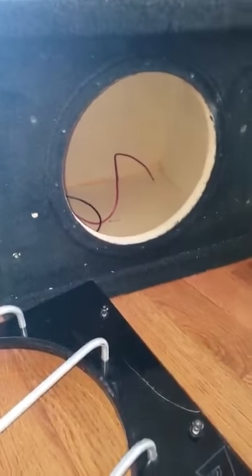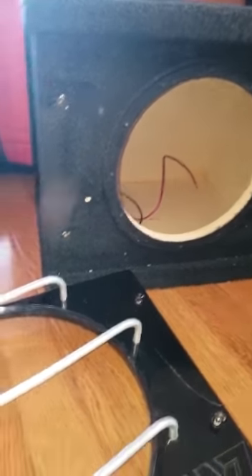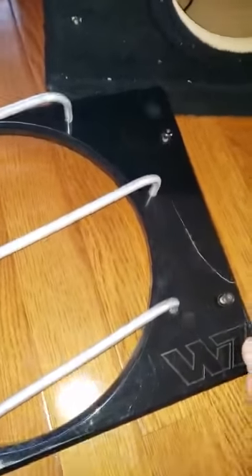Today I'll show you how I un-mount my JL Audio W7 speaker. The foam is damaged on the side. I already took the speaker out. This is usually in the front here with the speaker inside.